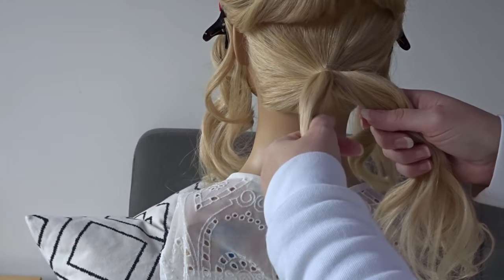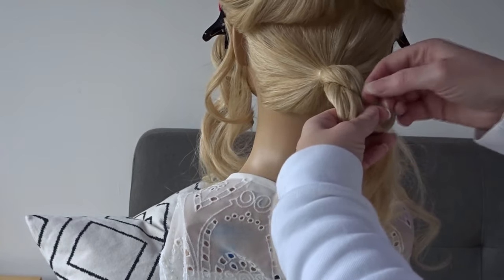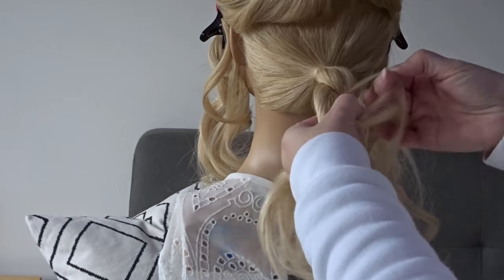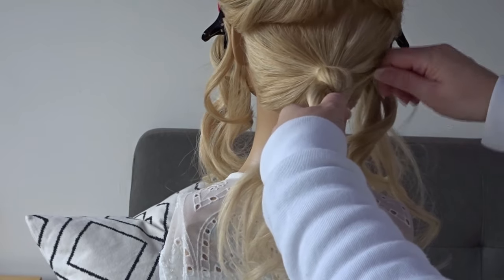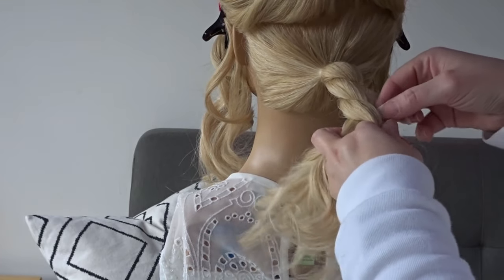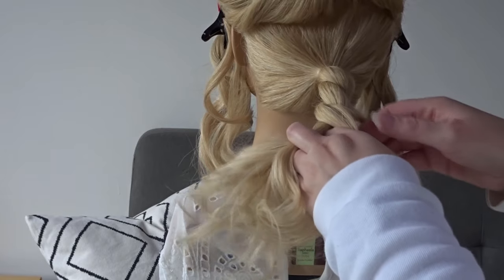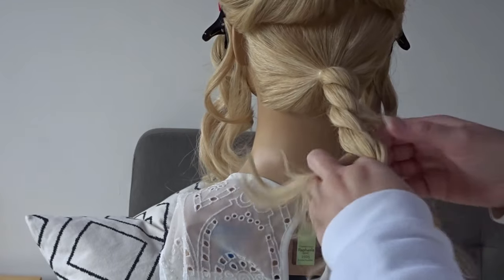Now all we're going to do is split that ponytail in half and wrap the sections around each other. Every time you cross over your sections just divide out a tiny little section of hair. So twist, remove a small section and twist again. Then just repeat this all the way down the hair and secure it off with a clear elastic band.